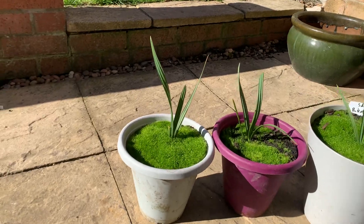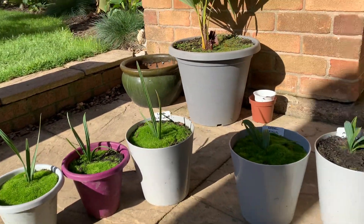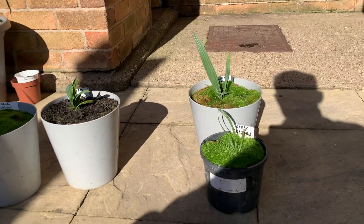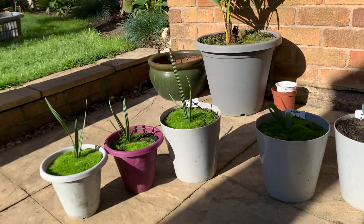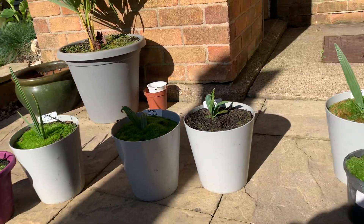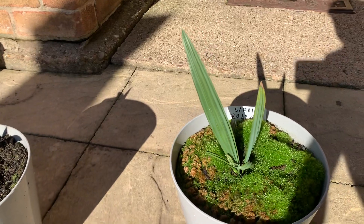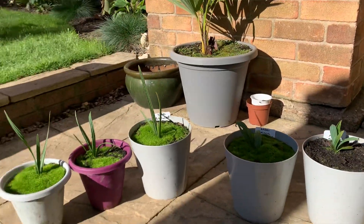I might repot these and see how they go. I just thought I'd get an update on them. I don't know how big I can get them here in the UK, but all I can do is just keep going. So that's the update on them — it's just some nice extras growing. Thank you.